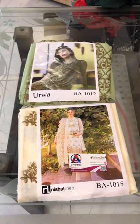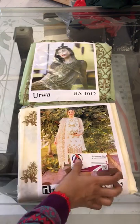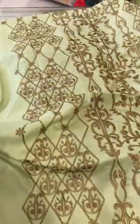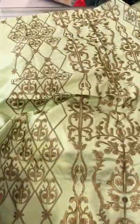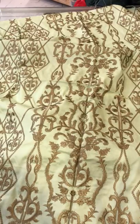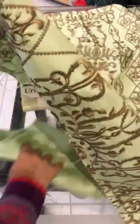Assalamualaikum, I have this very pretty article in my hand — both light colors — for those who need light colors. This is a very good session. First of all, let's start with Urwa; Urwa has carried the address. It is light green. Sea green is light, but sea green is dark. As you are watching in the video, it will be the same. I've tried not to use any filter, as you can understand.